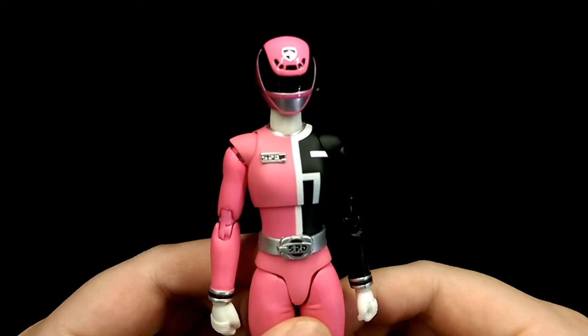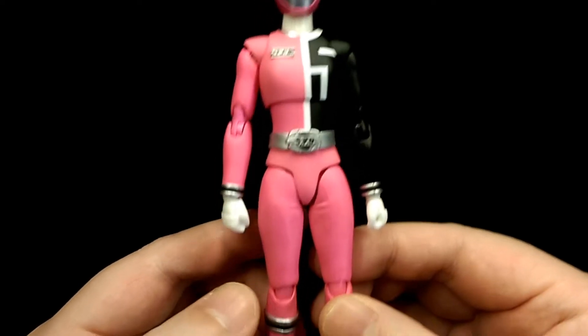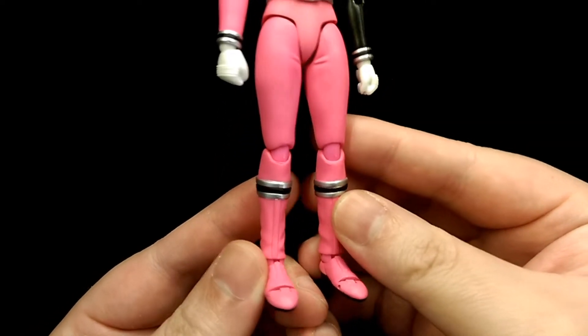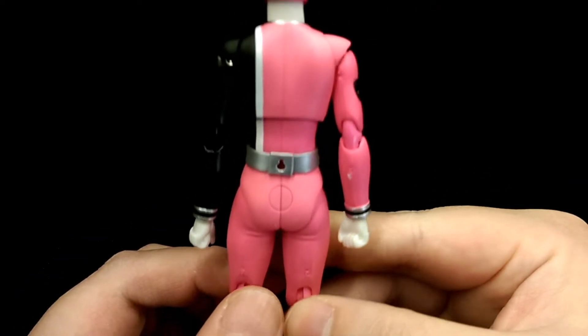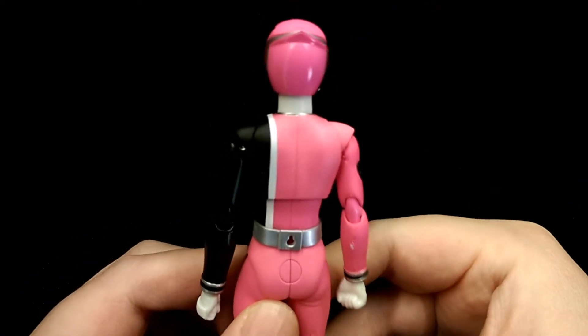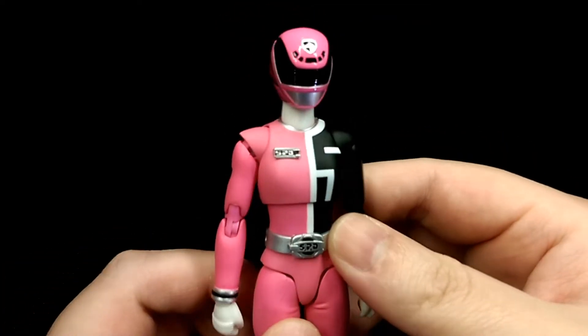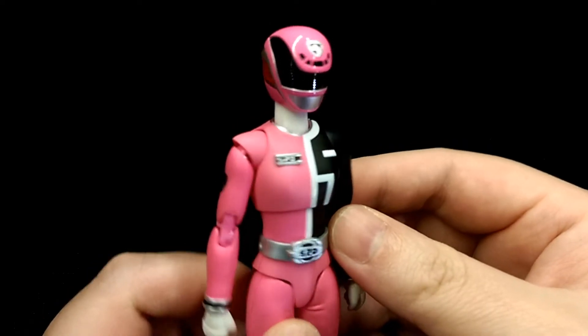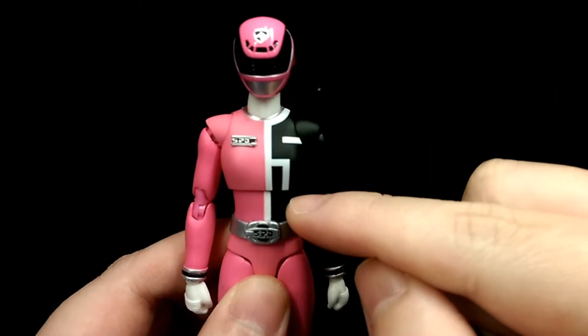You get some instructions showing what the figure comes with and how to operate the accessories. Here's the actual figure, and as expected from Figure Arts, the sculpt is really accurate to the actual character — looks just like her. If you already have the Deca Yellow figure, this is pretty much the exact same sculpt with minor differences. The main differences are with the helmet and the torso.